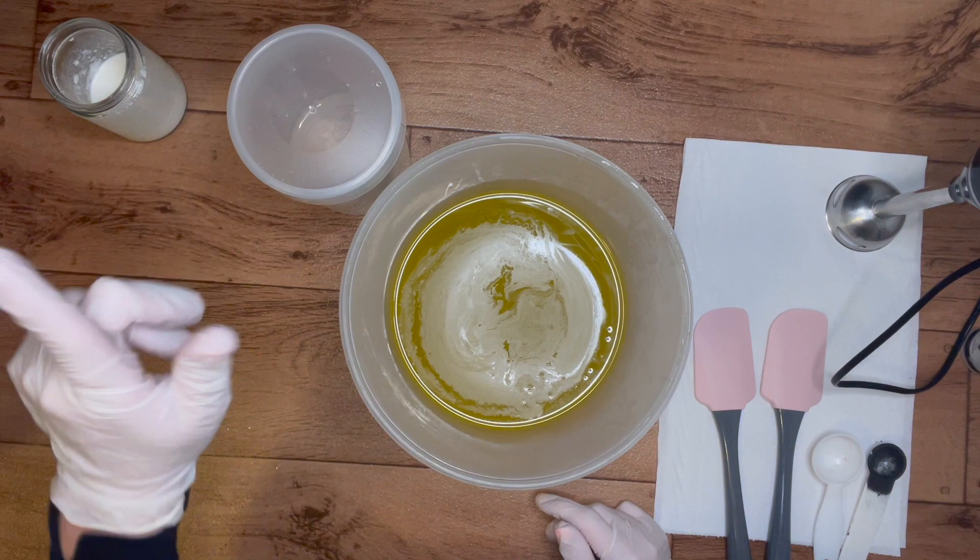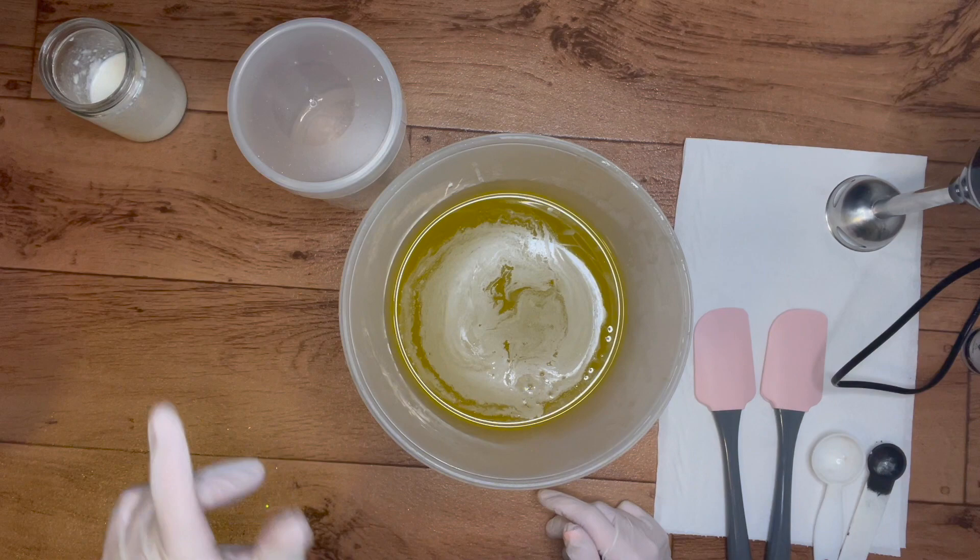In here I have my tussah silks in the lye solution, and here I have my sodium lactate. Let's get this mixed in and we'll go through the rest as we get there.